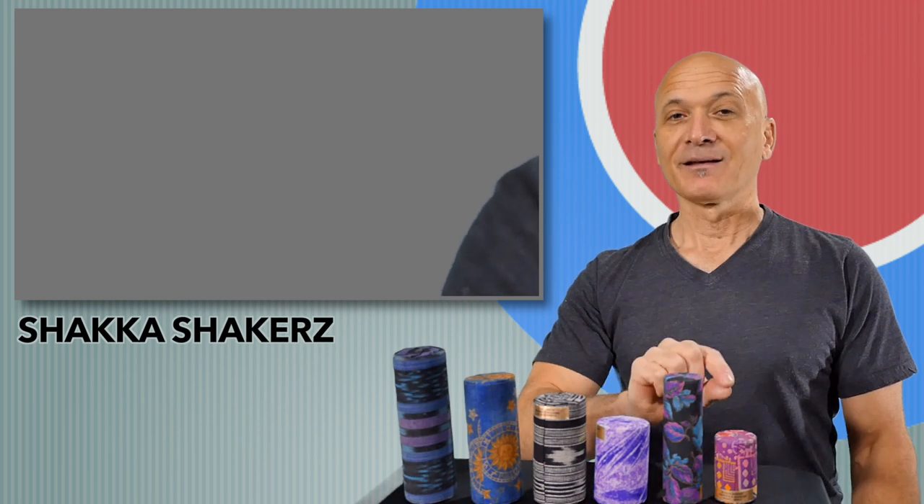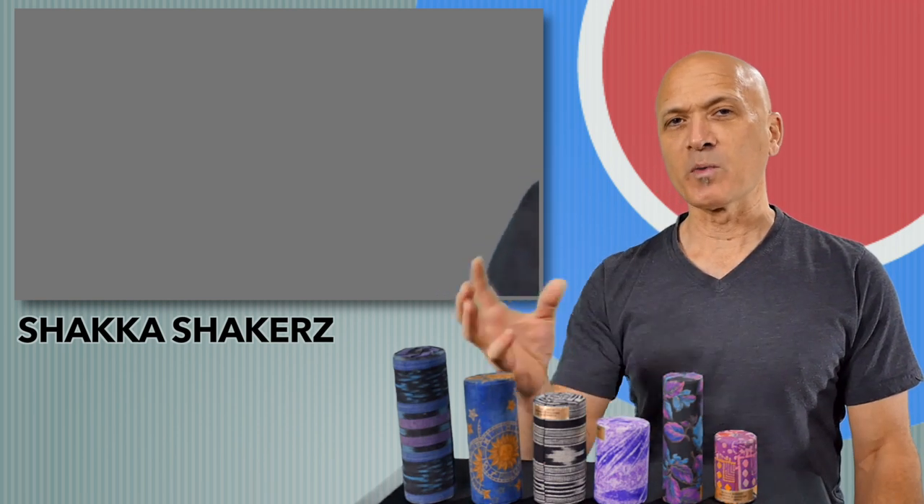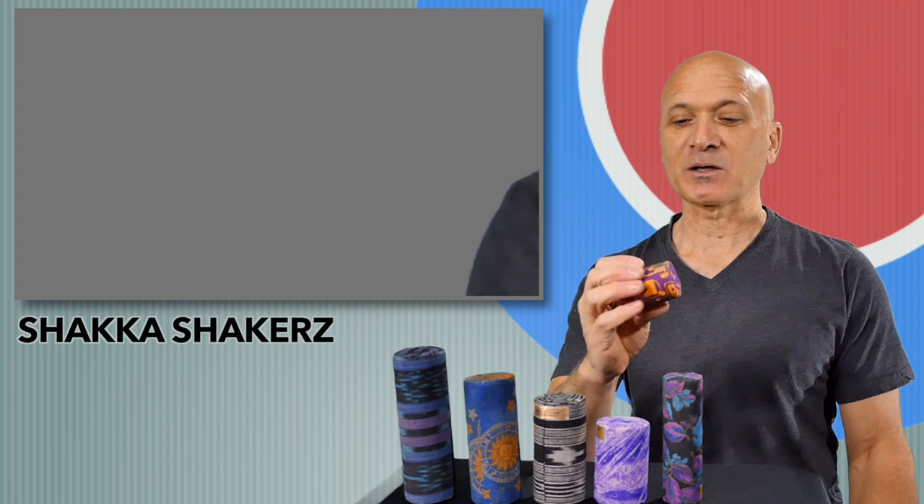It's kind of like wine tasting. We're going to go from the light white wines to the robust red wines, or from the light end of the spectrum to the heavier end of the spectrum.